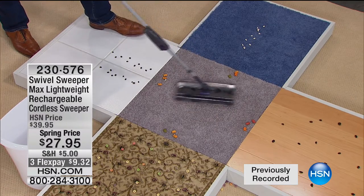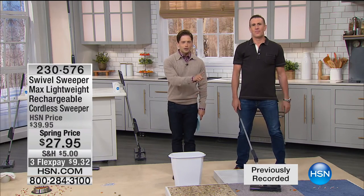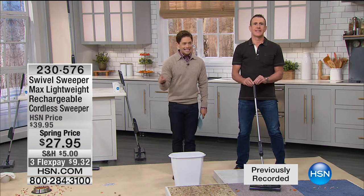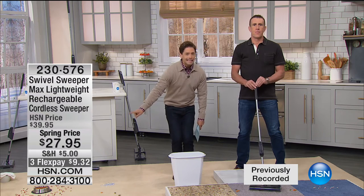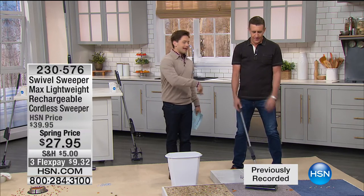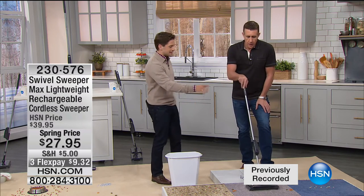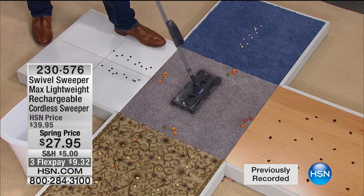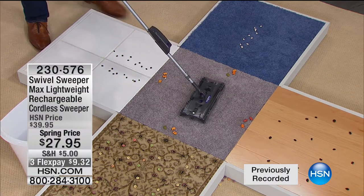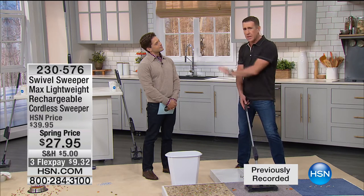I rave about the Swivel Sweeper every single day because I've got two dogs, two cats, two kids — two messes a minute. It's one you buy today and own for years and years. You will never find yourself accidentally stepping on a shard of glass because the dustpan missed it. That is a today's special price — the best price Sully has ever offered the Swivel Sweeper Max. I have been in the cleaning business for over 20 years and I literally seek out the best. When it comes to sweeping your floor for cordless sweepers, this is the best.